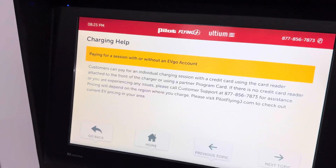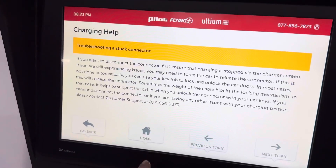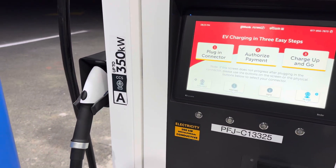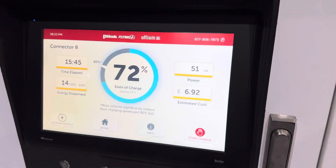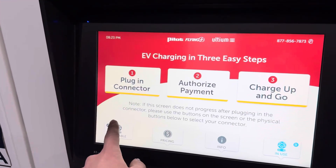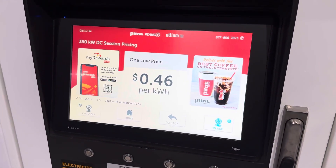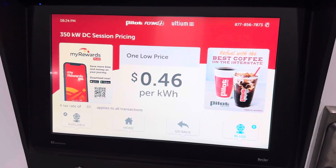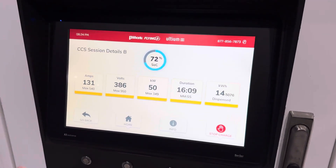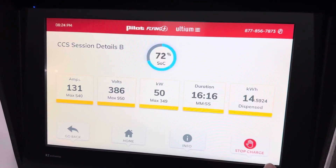You can click on that info tab, hit open, and then go to different topics based on what kind of question you have. There's a nice home button too that just takes you back to the main screen. And each one of these dispensers is simultaneous — so if I'm on this screen and someone comes up and needs to charge, they just hit home, plug in theirs, and go from there. There's also a pricing tab: 46 cents per kilowatt with 6% tax. And there's a session details tab that gives everything in a slightly different layout.